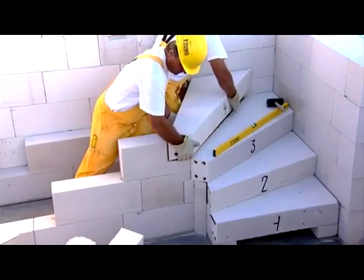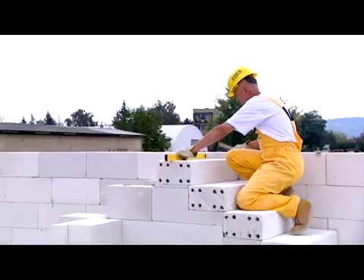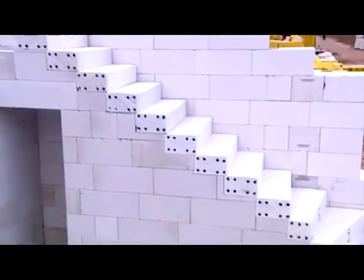The stairs can be easily installed by two people. It is necessary to check the level of the stairs in both directions. Under the staircase, a useful space is created.